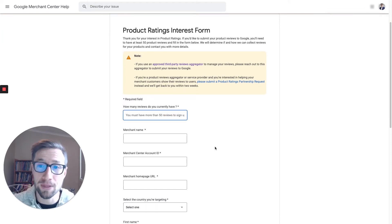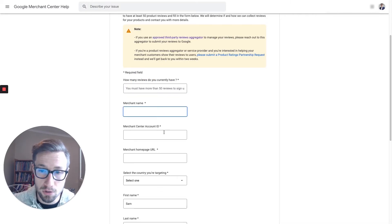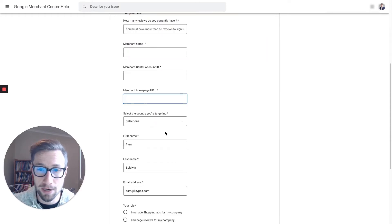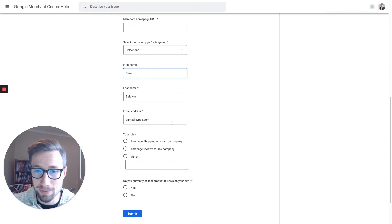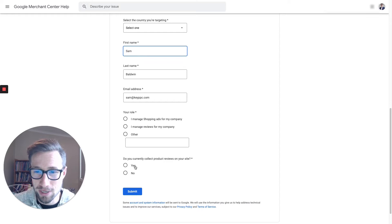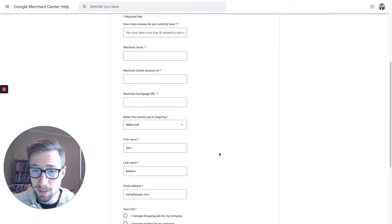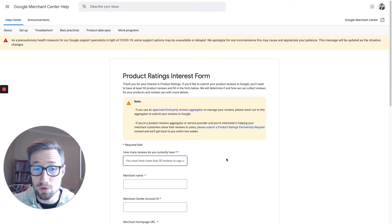Fill out the form: how many reviews do you have, the name of your store, your merchant ID, your merchant homepage URL — basically fill out all this stuff. Then, do you currently collect reviews on your site? Yes or no. Click submit. You do need 50 reviews already. Once you submit, you're good to go. It does take some time — sometimes a day, sometimes three days in our experience. Once you get reviewed, you'll then be able to see a reviews section in your Merchant Center account.